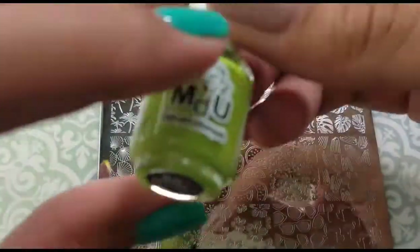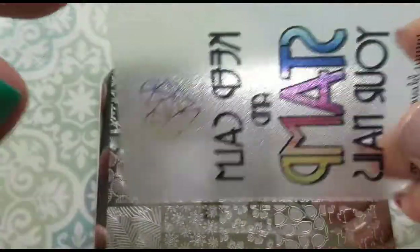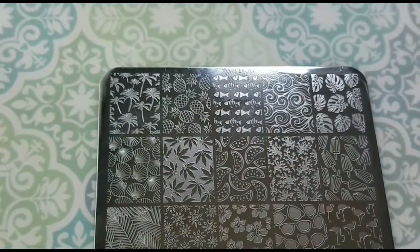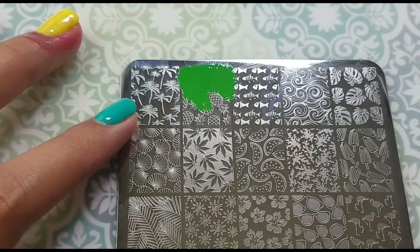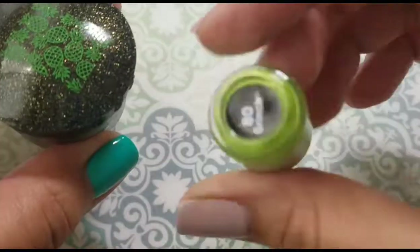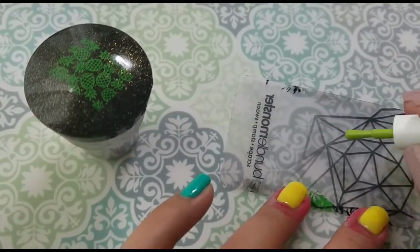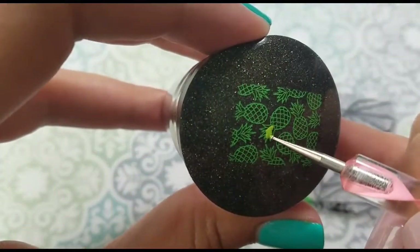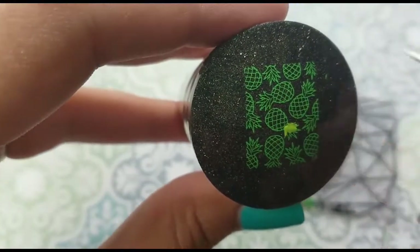First off, I'm going to do that pineapple image. I'm going to use Avocado for the outline of the pineapples and then Grinch to fill in the image — both are from Mundo de Uñas. I'm doing a reverse stamp, but it's going to be very simple. I'm not going to fill the whole pineapple, because the middle part is supposed to be yellow, which is why one of the accent nails is yellow. I'm just filling in the pointy parts from the pineapple, and then I'm going to be stamping.